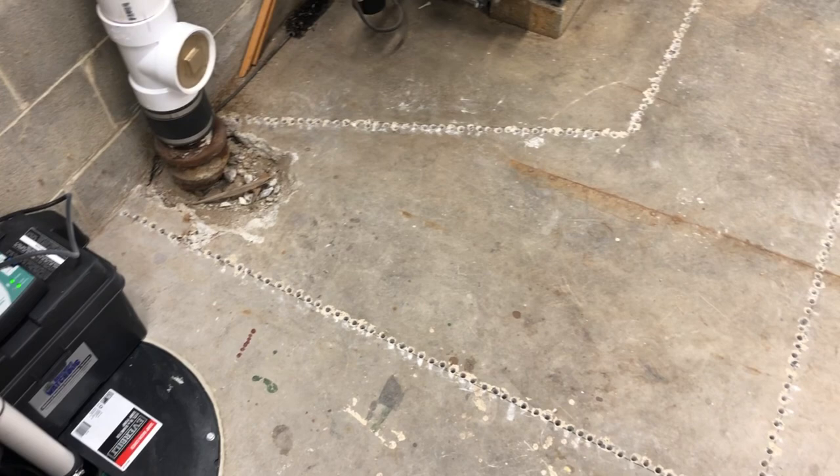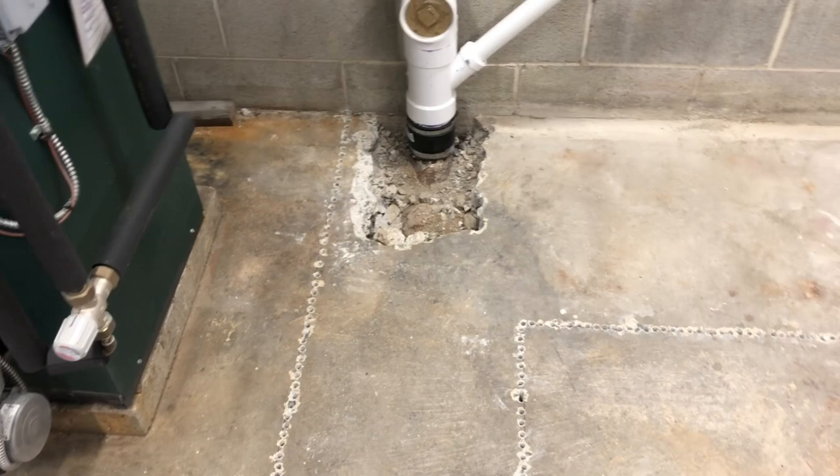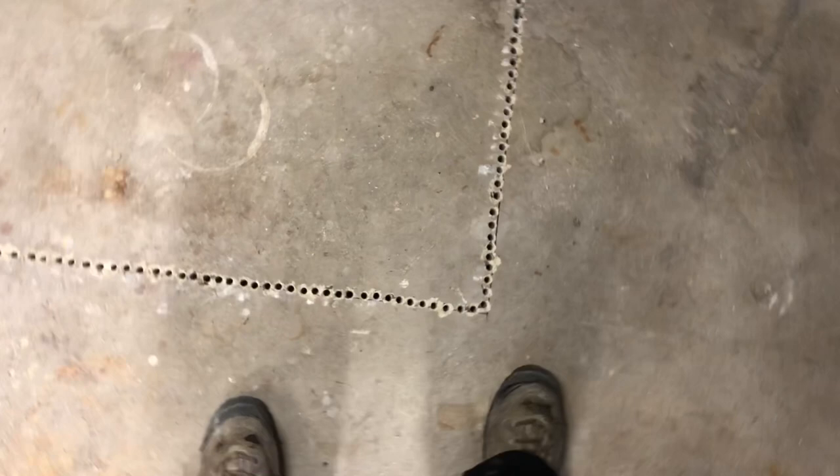The holes are drilled. Took me about an hour and a half — 308 holes, drilled all the way through. Now I just got to chase it with a grinder and break it out.